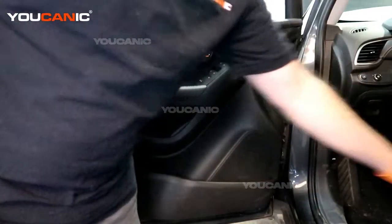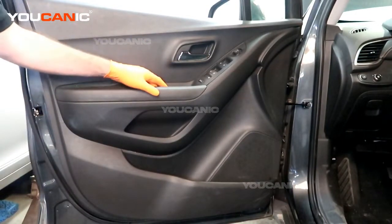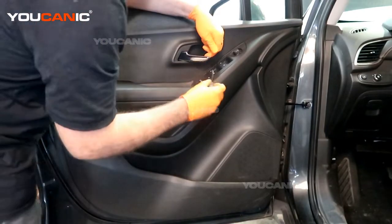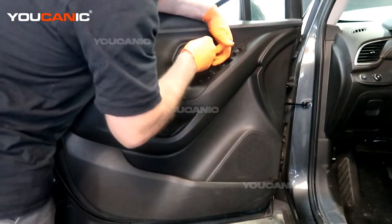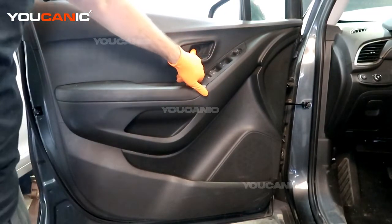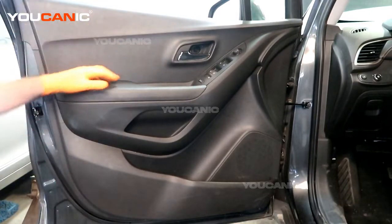To start, we have two little covers we need to remove. There's one little cover in here, and then there is a cover here. Using a little pick tool or small screwdriver, we just need to pop that little cover off, and then we have access to the 7 millimeter bolt that holds that on.